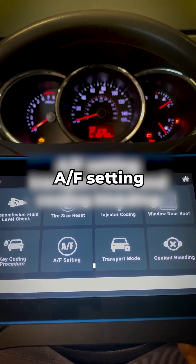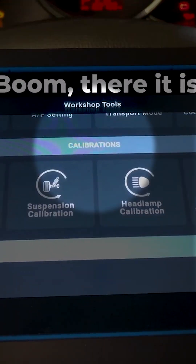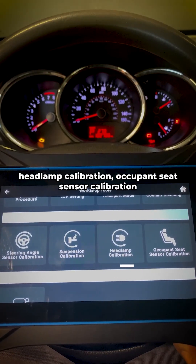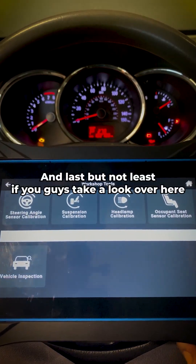Then we have A/F setting, transport mode, and cooling bleeding. Moving on to calibration — there it is: steering angle sensor calibration, suspension calibration, headlamp calibration, and occupancy sensor calibration.